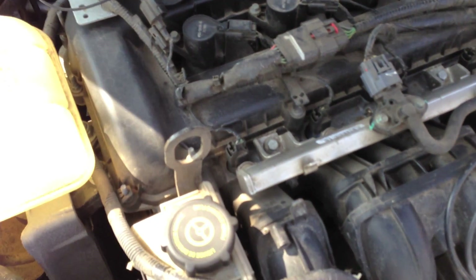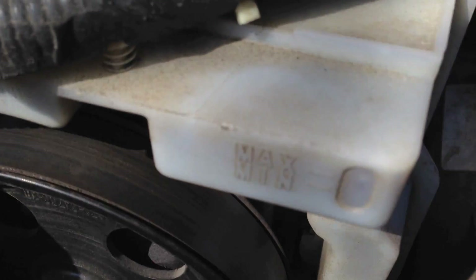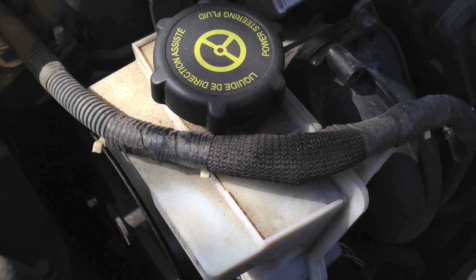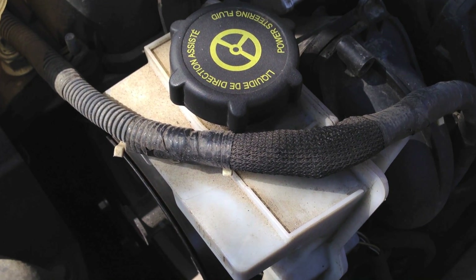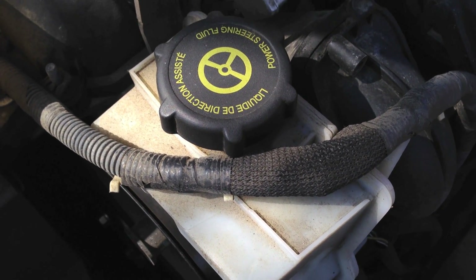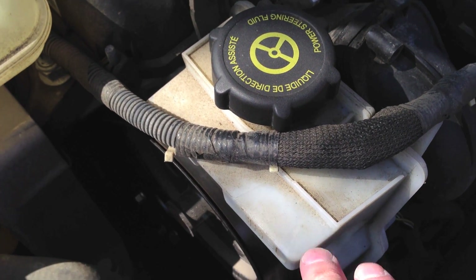Located right alongside the engine we have the power steering reservoir. It's straightforward to read — you can see the max and min level right there. One important thing: if you ever need to add power steering fluid to your Ford Focus, be sure it is Mercon 5 fluid. Don't grab generic power steering fluid off the shelf — that won't work for this application and might actually damage your power steering. I put the wrong fluid in a previous Ford Taurus and two weeks later the power steering died.